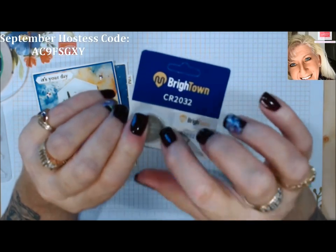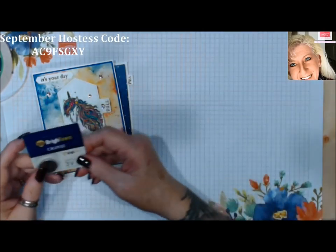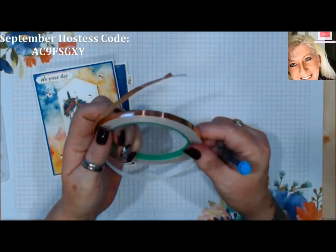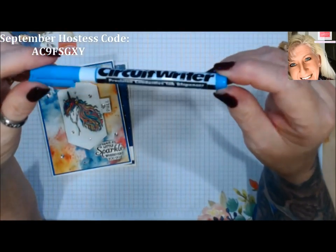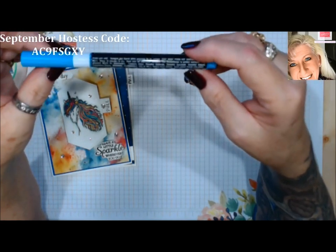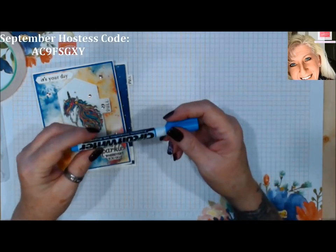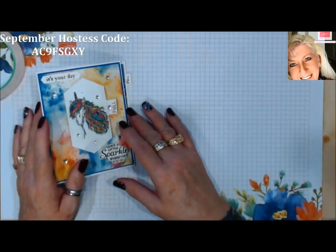If you order the kit you'll get one or two little CR batteries, like you used to use in your watches. I also bought a circuit rider pen to go with this because once you start using copper tape, you'll see it's a little cumbersome until you get used to it. Unfortunately this pen is brand new and I can't get it to work, so before you invest in one of these, the copper tape is a lot cheaper anyway.